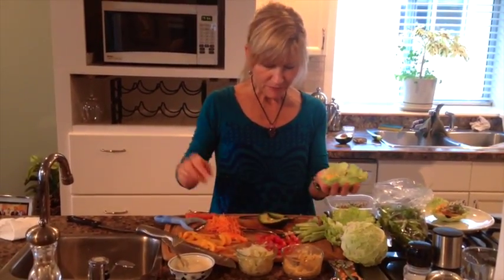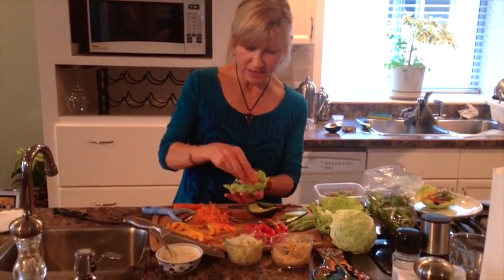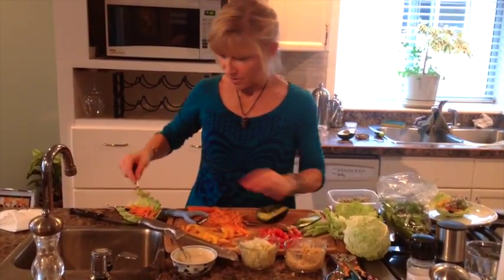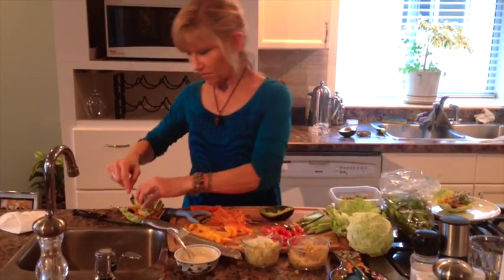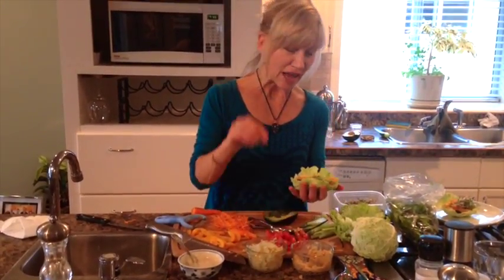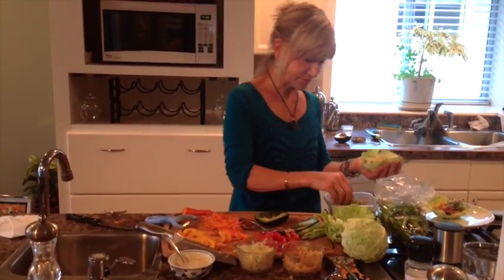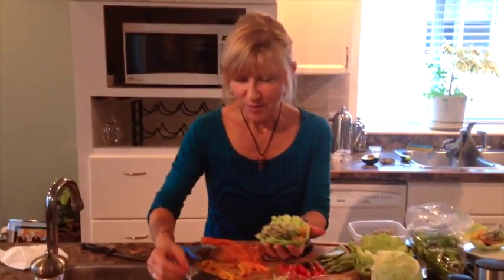I've got some bell peppers, some cucumbers, shredded carrots, and I'm going to use a bit of avocado. I just scored the avocado and I added a bit of salt — I love salt on my avocado. It's getting full already. I also have sauerkraut and we make our own sprouts, so I'm going to add some sprouts too.